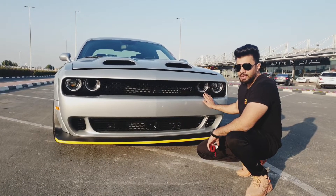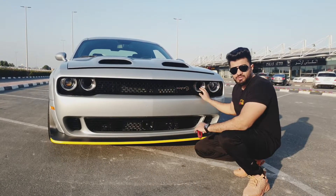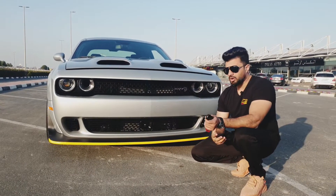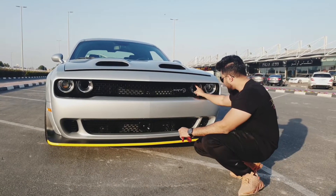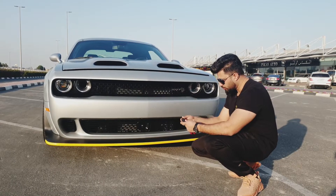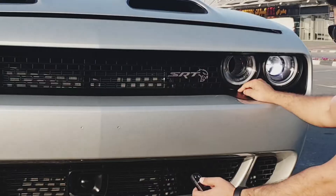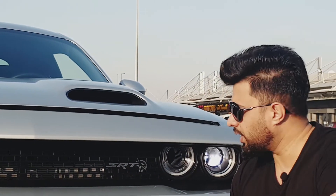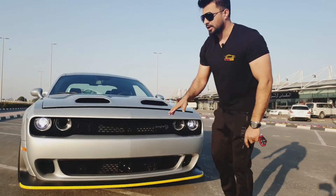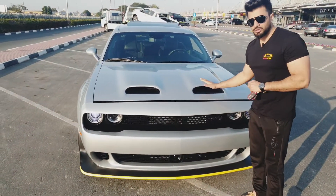Moving on to the lights — you can see the headlamps and inside them are air intakes for the car, one on the left and one on the right inside this ring light. Let me show you — when I open it you can see a ring and there's a hole inside. This is an air intake. The hood of this car is changed; this is a new edition, a new model.